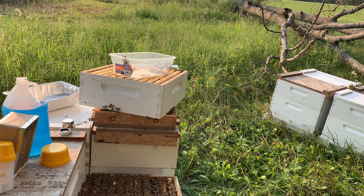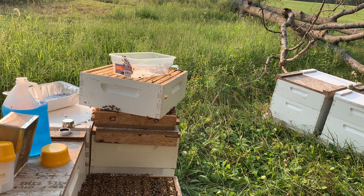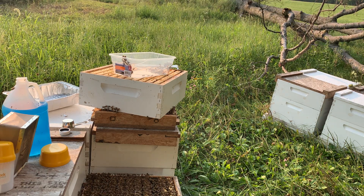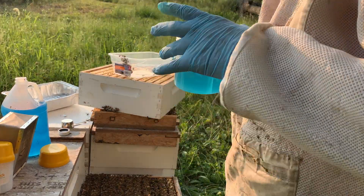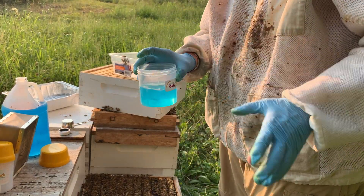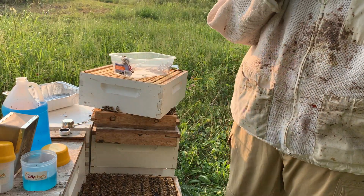There are two floating actually. So there are five mites per 300 bees — that's as easy as it is. The usual threshold for treating is three mites in a sample.